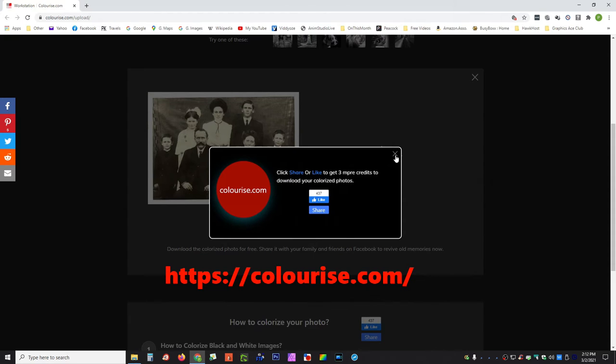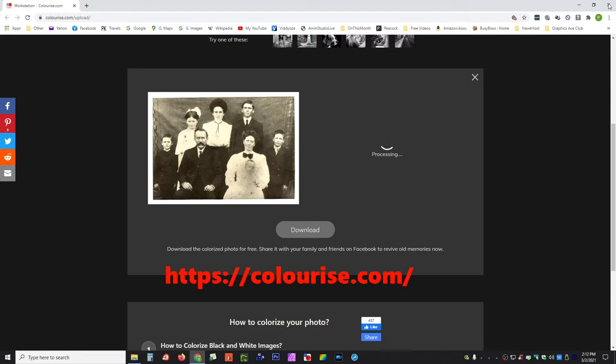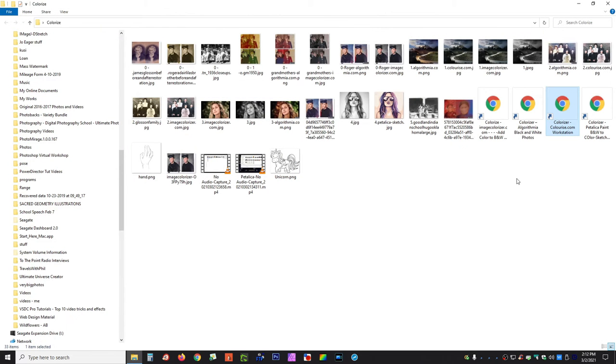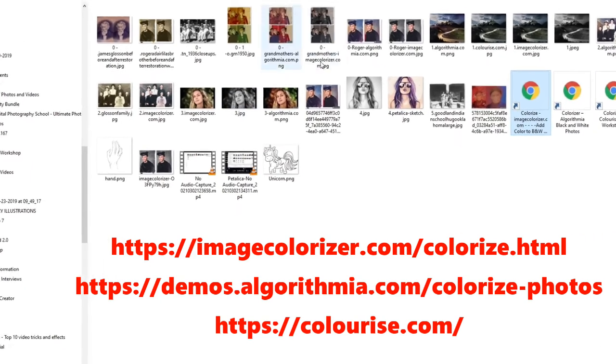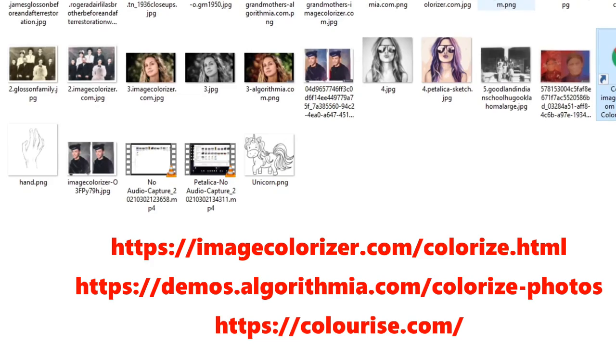So these are the four sites we were going to look at: ImageColorizer.com, Algorithmia.com, Colorizer.com, and then Petallica, which is for doing sketches. Let's take a look at some of the comparisons.